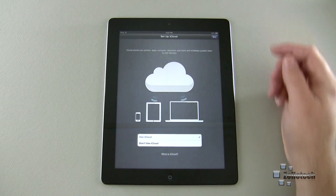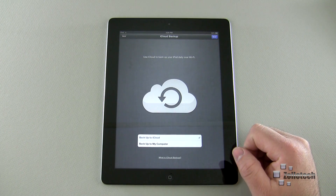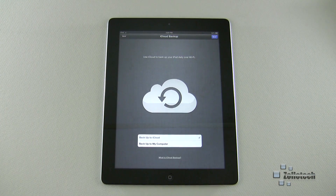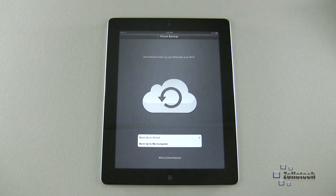Do you want to back up to iCloud or to your computer? It's pretty simple — if you selected iCloud, you want to back up to it. It's free, so why not? We'll go ahead and back up to iCloud. If I have a problem with my iPad or get a new one, I can simply restore everything back onto it. You can do that with your computer as well, but I like the iCloud idea.